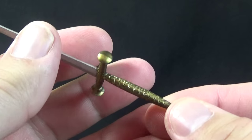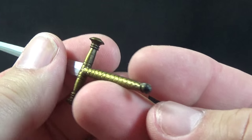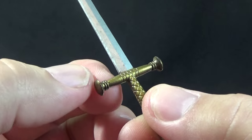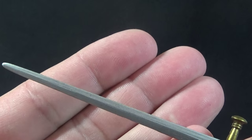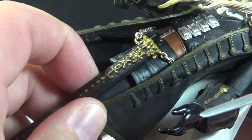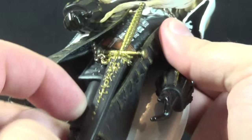Alucard comes with some cool accessories. Here we have his sword, with great ornate detailing on the gold hilt. The ends are painted black, and there's a very cool brass coloration to everything. Then a very long silver blade, which looks really nice. Alucard has a sheath for the sword, so you can just slide it right in there for easy storage.